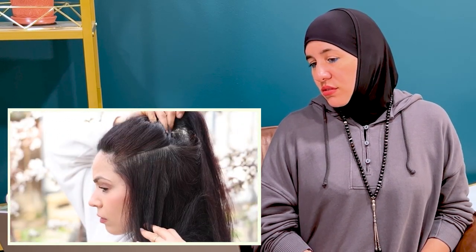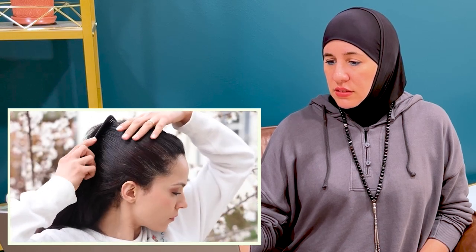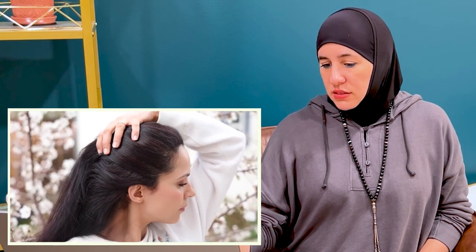Hello everyone and welcome to another henna video. Today we're doing a gray roots touch-up with henna and red clay, mixed with beetroot juice as our liquid. This is how my hair looks before. One of the things I really like about henna versus conventional hair dye is that henna doesn't really fade that much — you just have to touch up your roots as your hair grows.